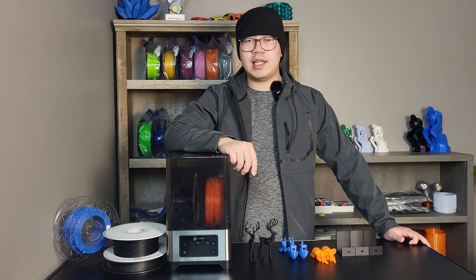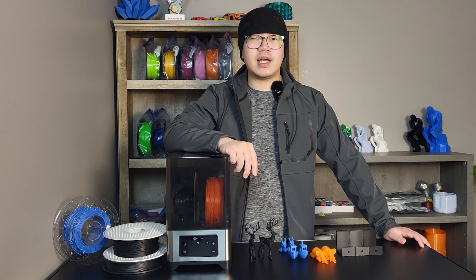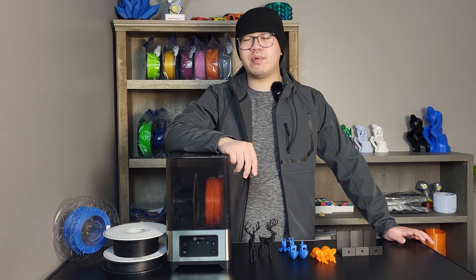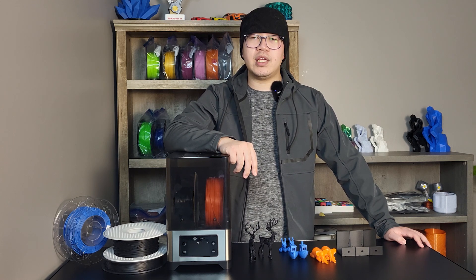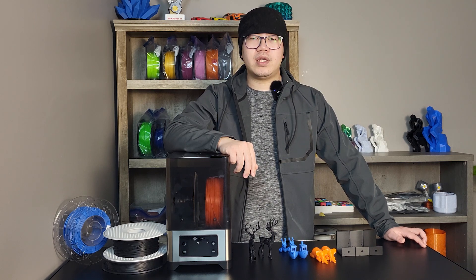PETG and ABS filament are significantly more sensitive to moisture. Moisture will have a big negative impact on the surface finish when printing PETG and greatly impact the strength of ABS. Some more exotic filaments like polycarbonate, PLA or PETG carbon fiber blend, and nylon carbon fiber — known as PA6CF or PA12CF — are even more difficult to deal with. It is generally recommended to print those filaments with a heated chamber and dry them before printing.